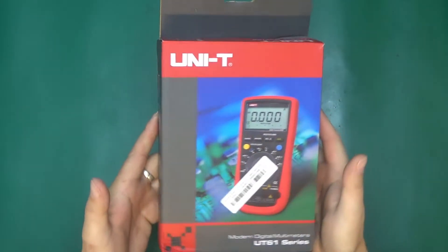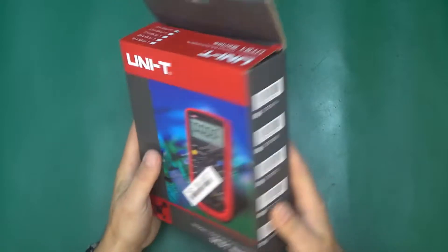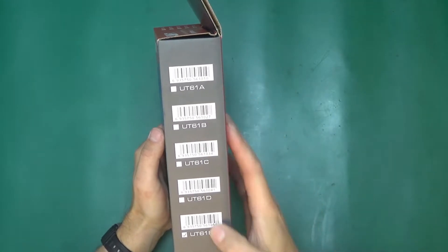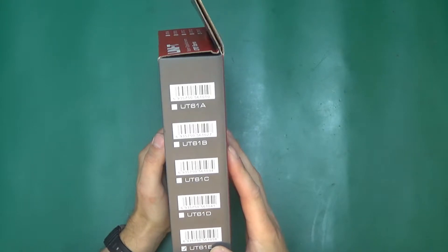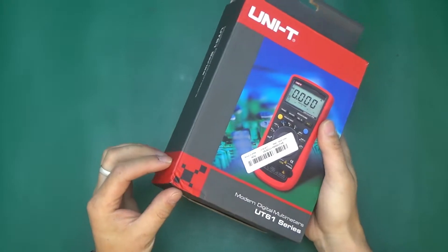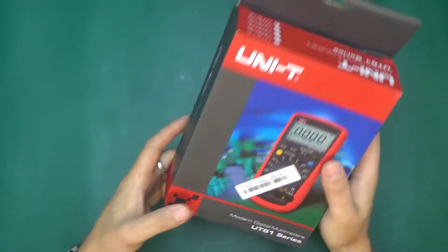Now let's get to this. Here it is — it's a Unity UT61E series multimeter. The exact model we have is the UT61E. There are five different variants of the UT61 and I think the E is the most interesting one. A little postal service quality control issue over here, but I guess it passed.